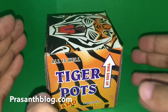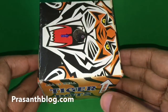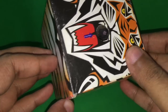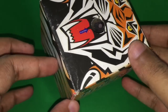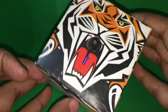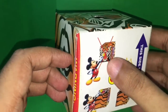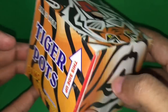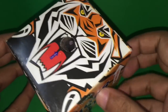This was the other variation — Tiger Pots. That's where the fuse is. Similar looking to the Panda one but with a tiger on the packaging. It looks different, but it performed the same as the other one.